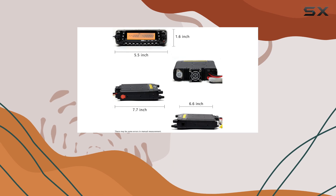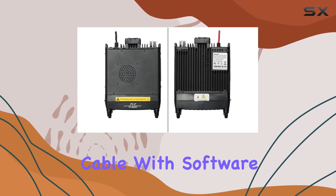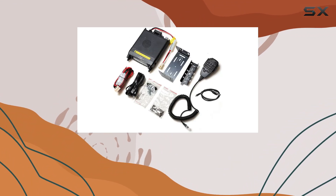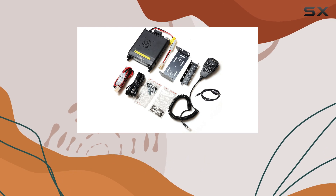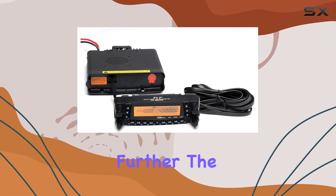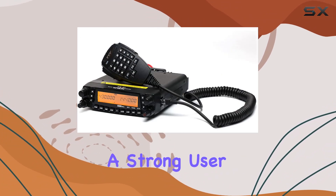The package includes essential accessories like a power cable, mounting bracket, and a programming cable with software for straightforward setup and customization. While initial driver installation may be required, compatibility with CHIRP software simplifies programming and customization further.